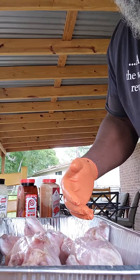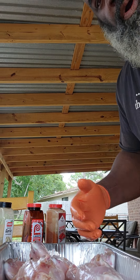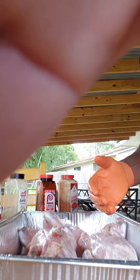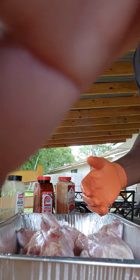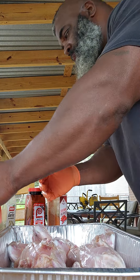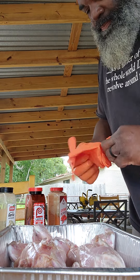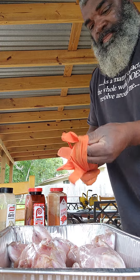Let me turn the camera around so I can see it. My flavor is of course going to be a little SPG - a little garlic, salt, pepper, and a little cayenne for the heat. As usual, gotta strap up.